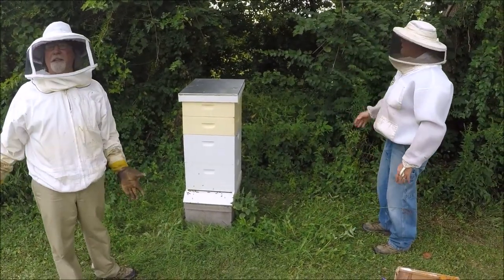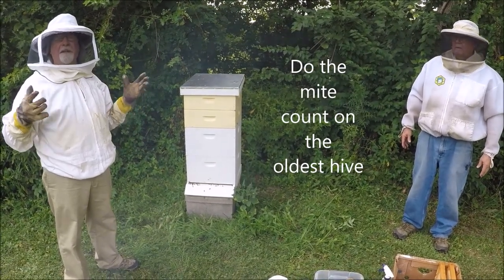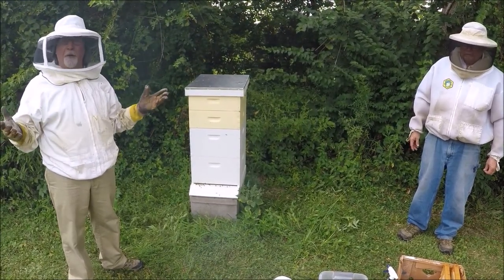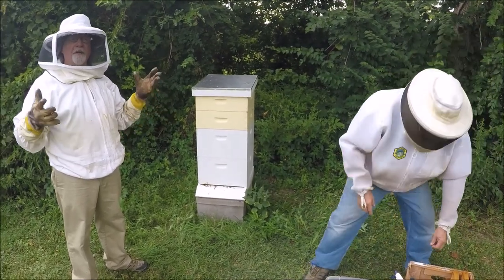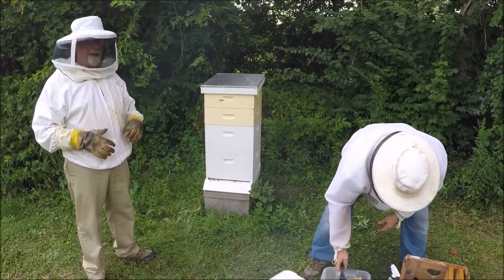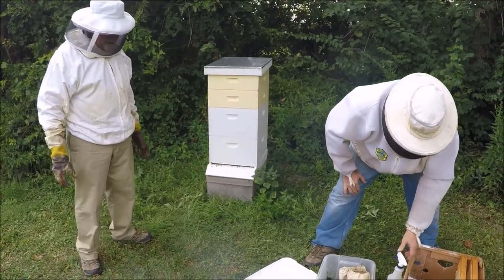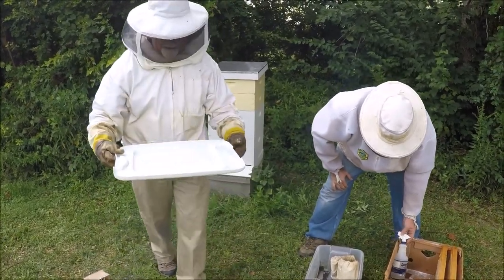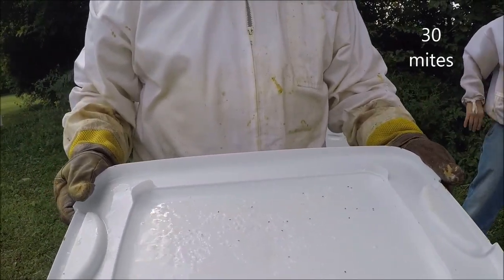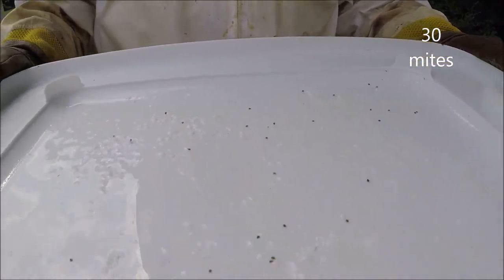The way Dave Hocutt does it: you get the oldest hive and that's the one you test. If that has mites, the others probably have mites too — may not have it to the same extent, but it's a precursor of what to expect in the others and you don't have to disrupt all the hives. This is a lot — 30 mites. That's a lot and you got that number right on.